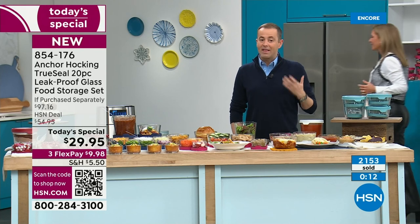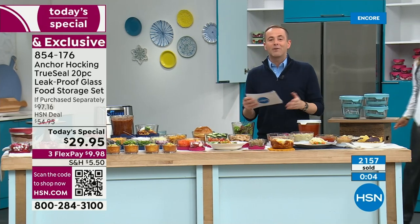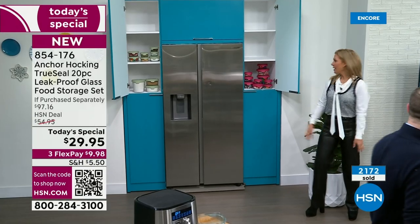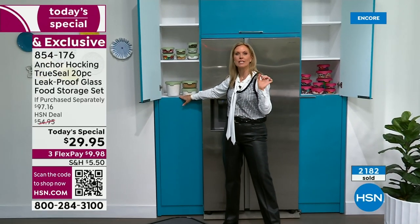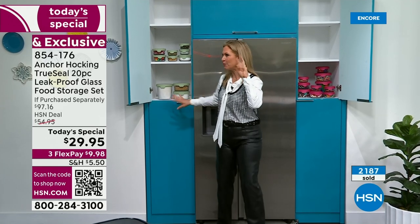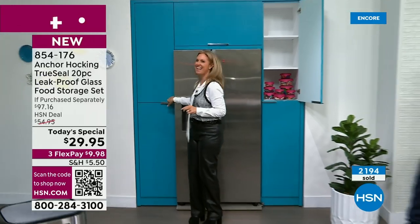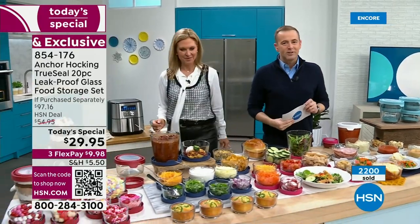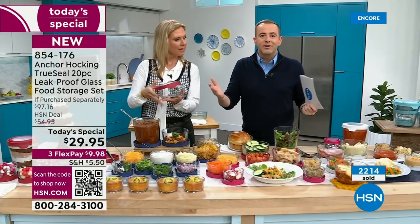Thirty minutes have flown by. Flex pay is available — the best value of the year. The navy is now just over a thousand remaining before completely sold out. Pantry items work great too — keeps flour and sugar fresh and bugs out. Down here in Florida those little mealy worm things get into flour, but the sealed true steel lid stops that. Save 73% — instead of nearly a hundred dollars, it's $29.